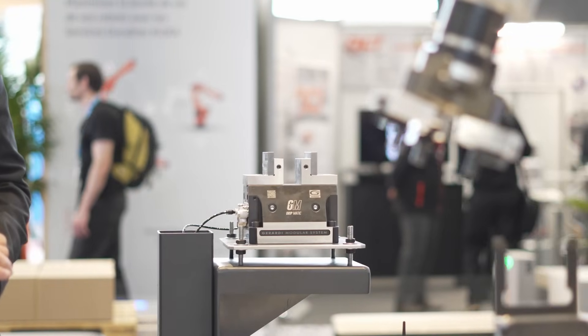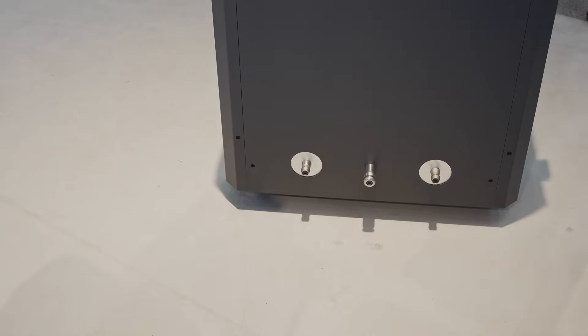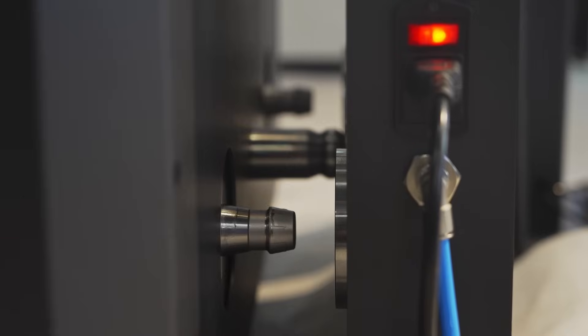Instead of this gripper, we use the sucker. You have these receivers by each machine, so you push the trolley up to the receiver, and that's when it knows where everything is.